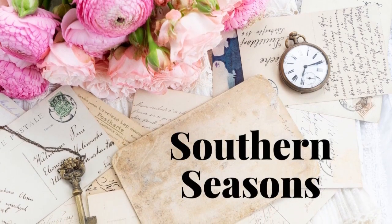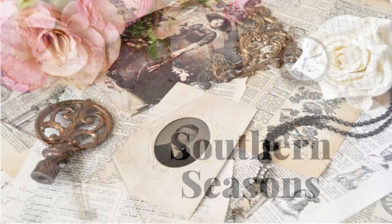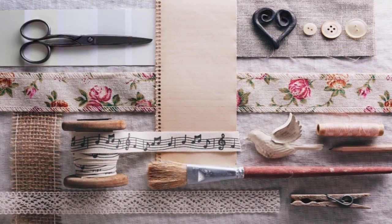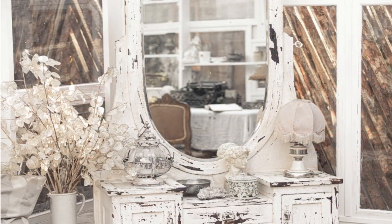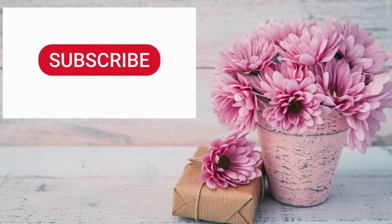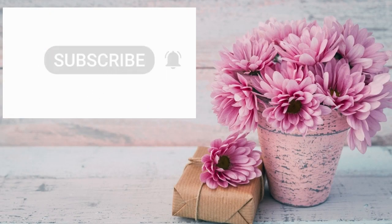Hello friends, welcome to Southern Seasons. My name is Jodi and I am so glad that you joined me today. If you love decorating, DIYs, thrifting, tablescapes, French country, shabby chic, and a touch of farmhouse, then this is the channel for you. Don't forget to hit that subscribe button and the bell to get all the notifications of my new videos coming up.